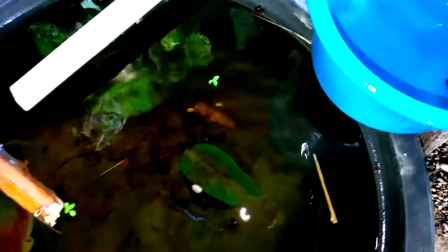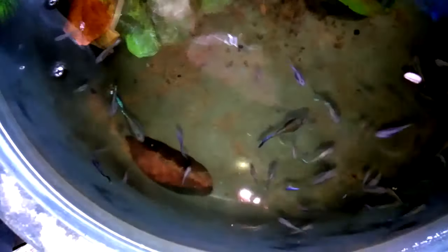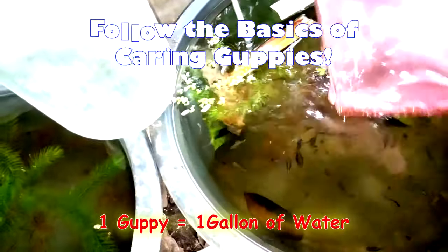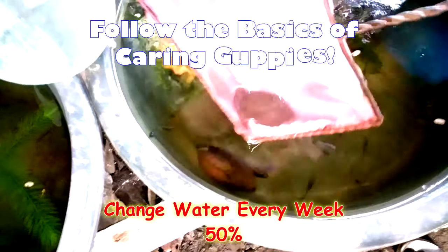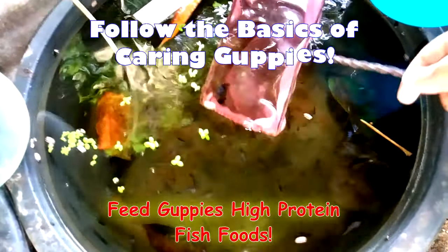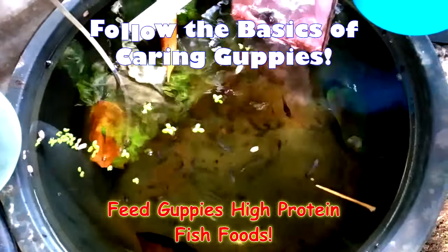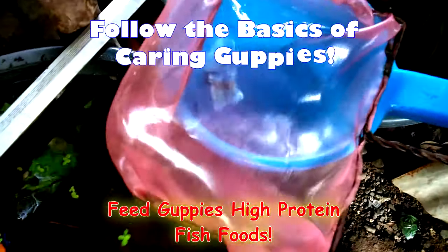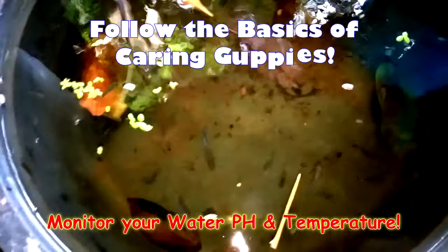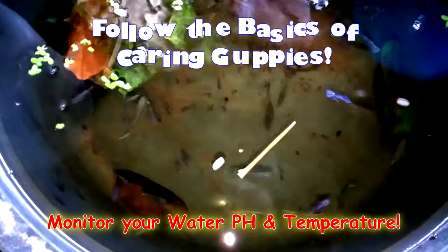This time, let's find females from our separate tank as a separate line for future outcrossing. As always, please be reminded that if you plan to make a strain, just follow the basics of caring for guppies to have optimum results: one guppy per gallon of water, maintaining clean water by changing 50% every week, giving your fish high protein and a proper diet for optimal growth and natural colorization, and monitoring your water pH and temperature to avoid parasites and diseases.